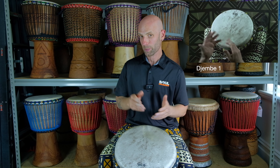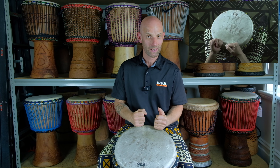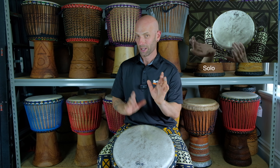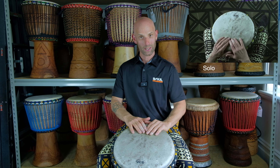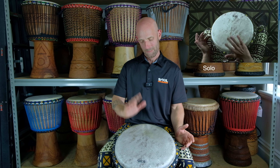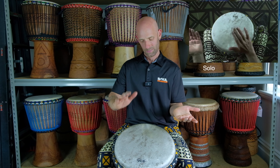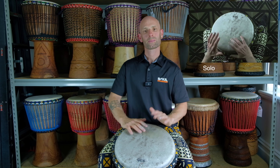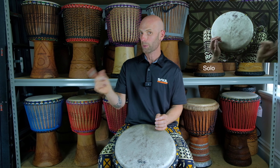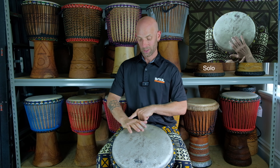I'd recommend, especially for beginners, to get this down first and spend a bit of time making that feel nice. And if you're ready and you want the challenge, you can go to the solo phrase. The first part of the solo phrase after the call sounds like this.